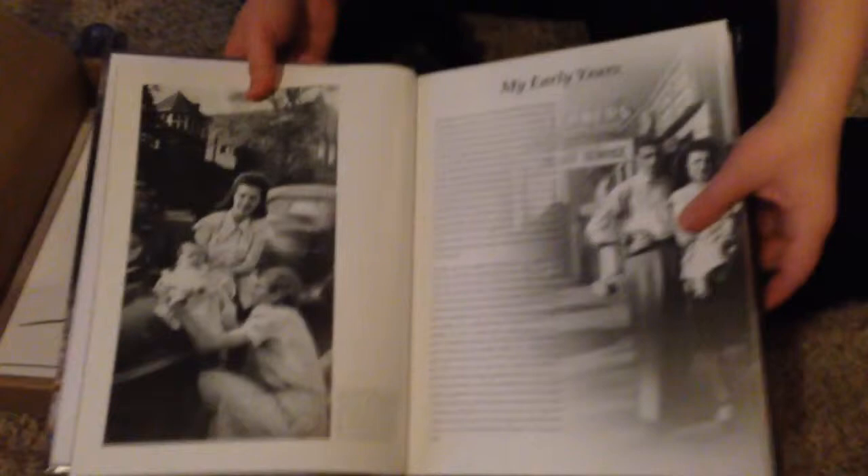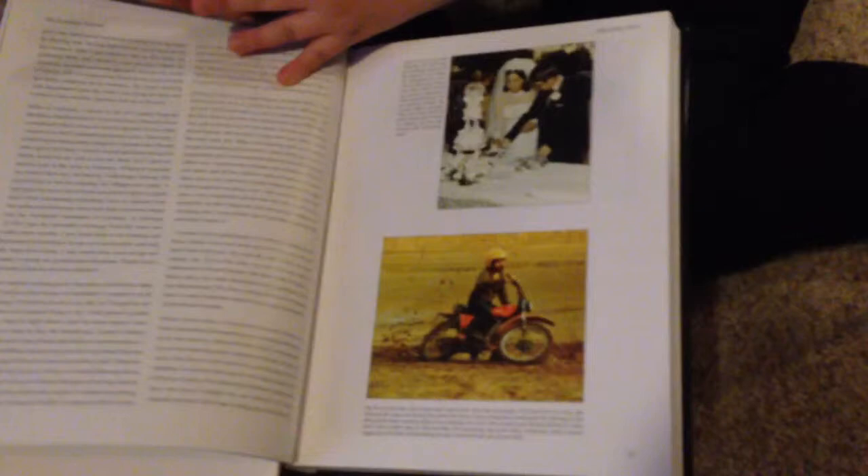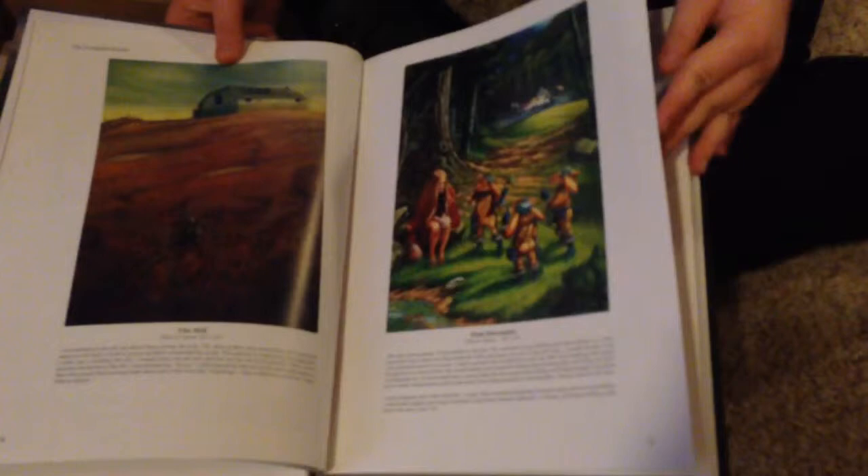All right, there we are. Let's just flip on in a little bit further. I'm looking forward to reading about Larry's early years, but just flip to the middle of the book. There we go — some great pictures of Larry, motorcycle of course. Let's get just a great picture shot from somewhere in the middle. There we go — wonderful artwork, wonderful writing. 'The End of the Last Home' — that's from the DragonLance books.